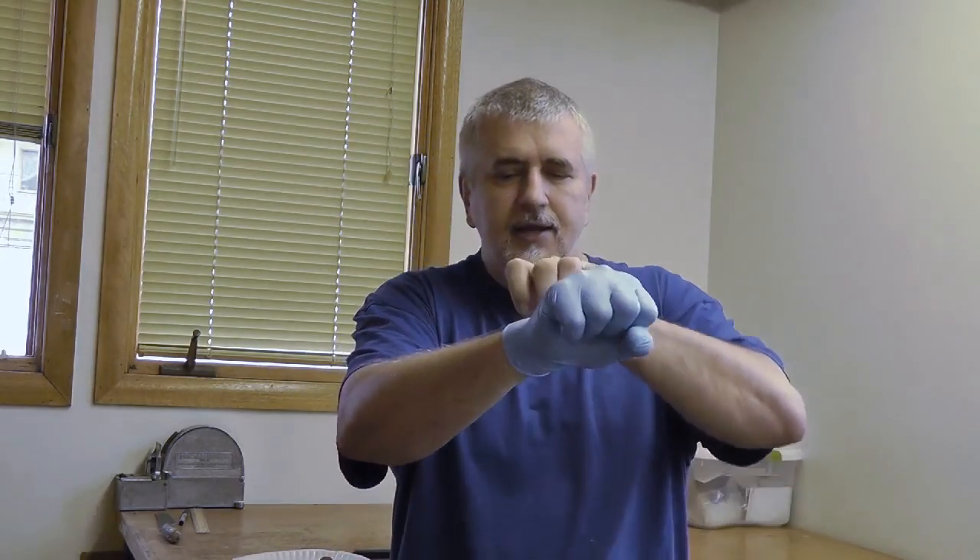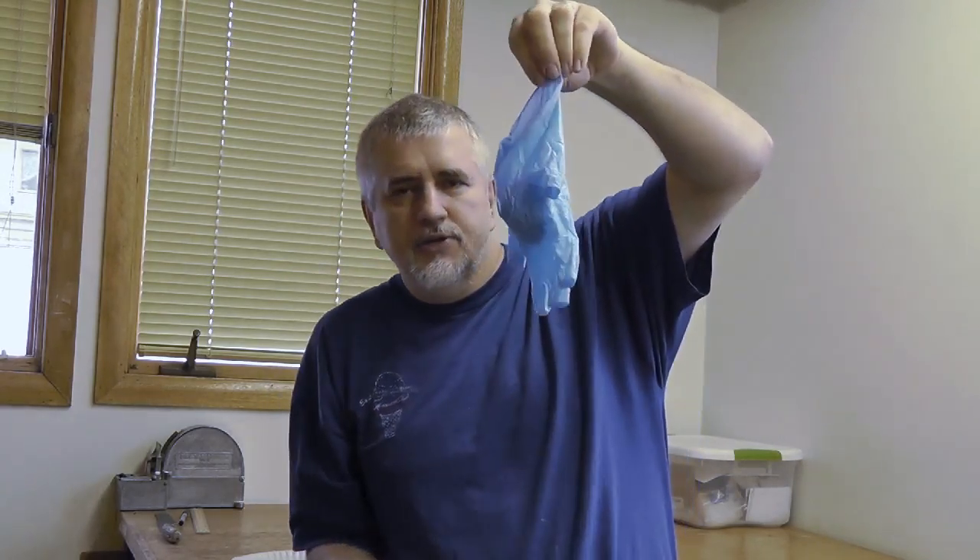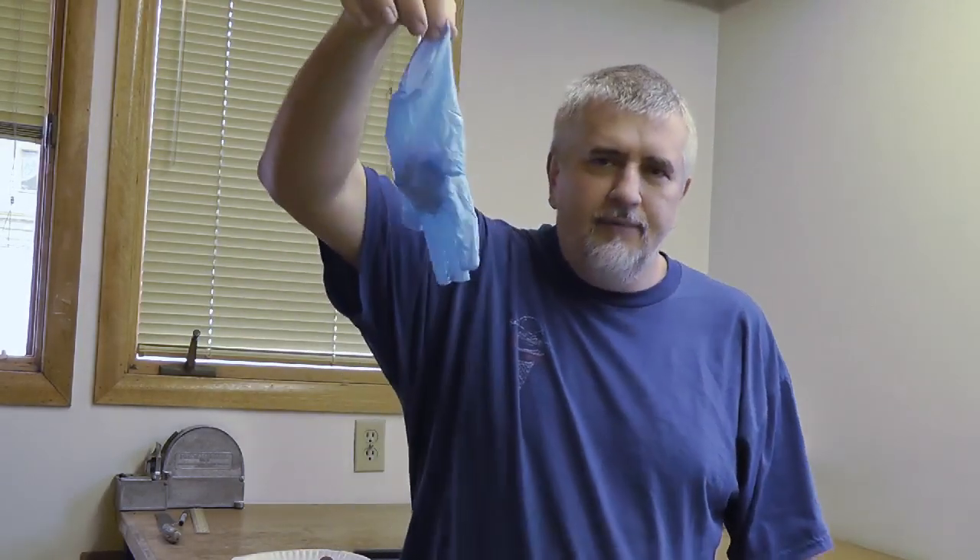You grab the top of the second glove with your clean hand, and you pull that glove off without touching anything else. As you're doing this, you're actually putting the other glove inside of this one. So now you have one glove containing the other glove inside it. You don't touch anything else — just take it and drop it straight into the trash. Nothing has been touched, nothing has been contaminated.